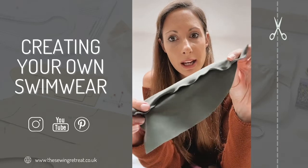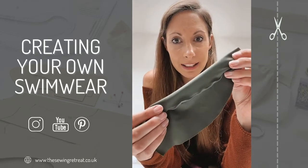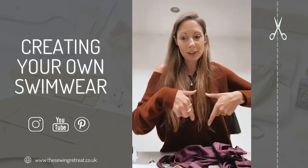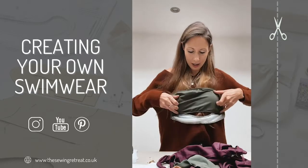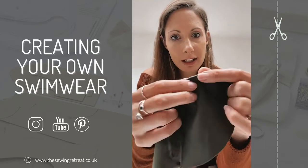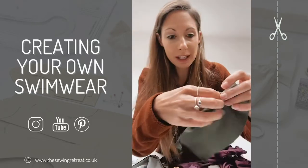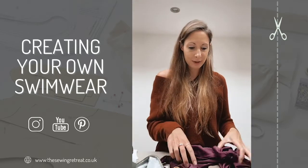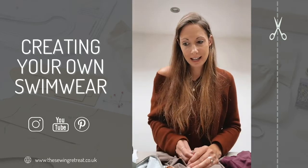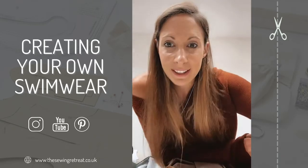If you have an overlocker you can do really nice fun hems. This one here is called a lettuce hem - there's a little tutorial on my reels and on YouTube showing how to do it. It's a really nice finish if you don't want to sew loads of hems - say you had a little bandeau top with a flounce, you could just finish it with this stitch and it looks so neat. Now I've made a few, I'm going to get even more adventurous with design ideas.